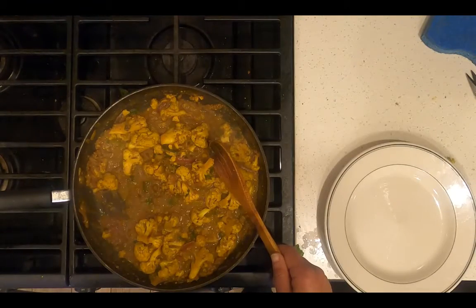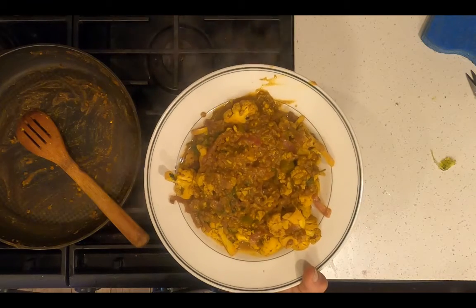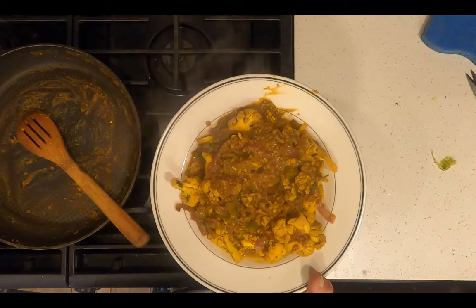Transfer to a plate and serve. Voila, dinner is served — Indian curry with cheddar cauliflower and plant-based crumbles.